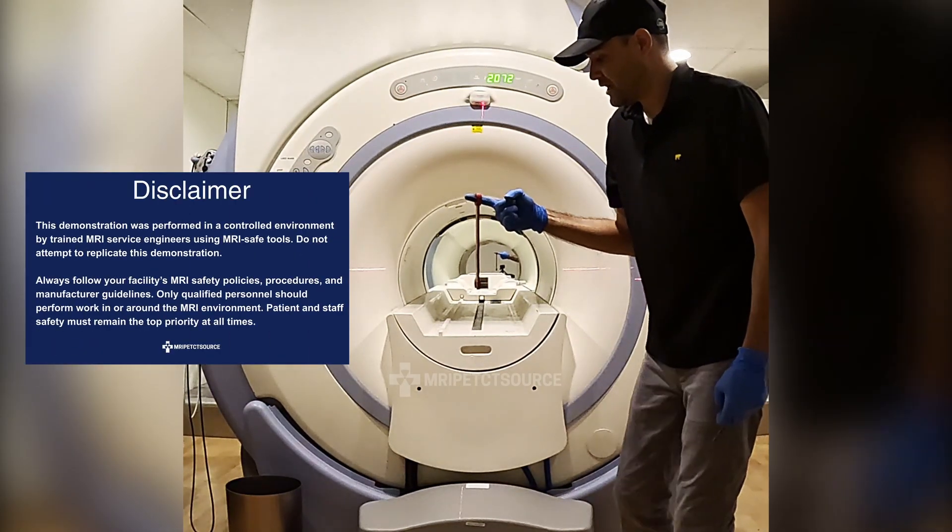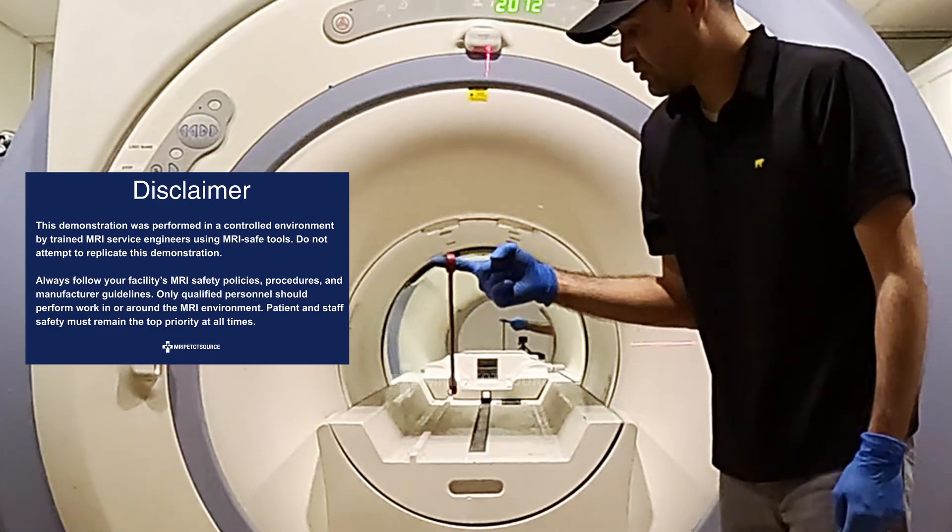Before I reveal the answer, we're about to see exactly where the strongest pull happens, and why many animations and movies get it wrong.